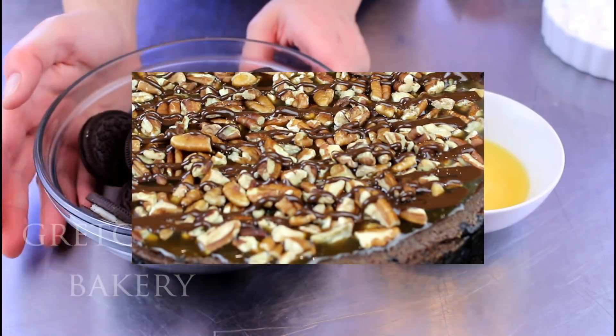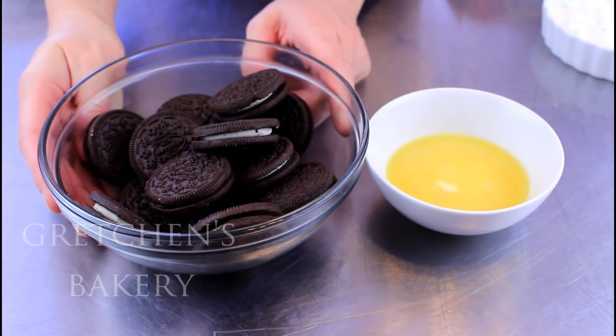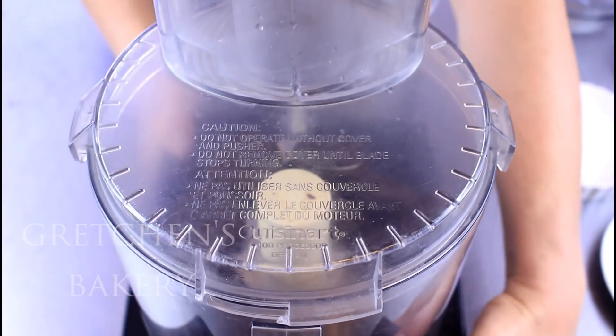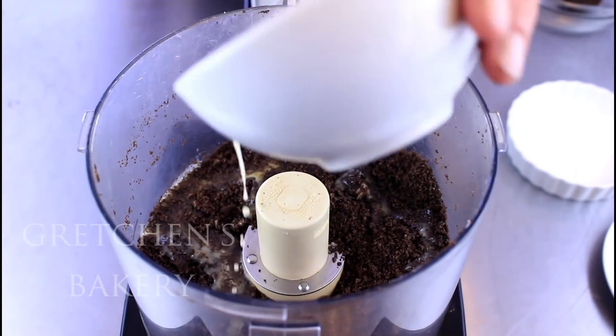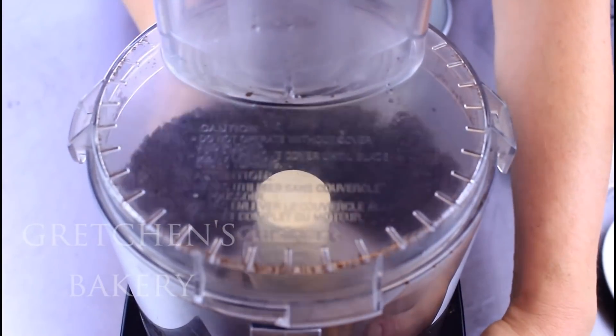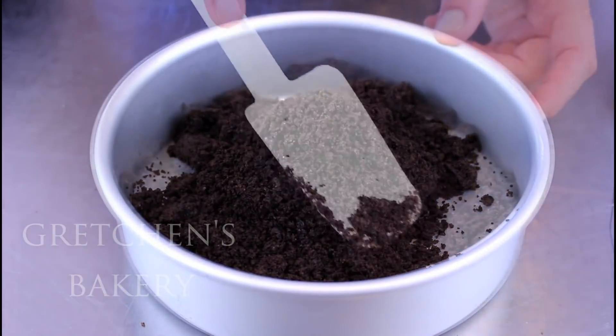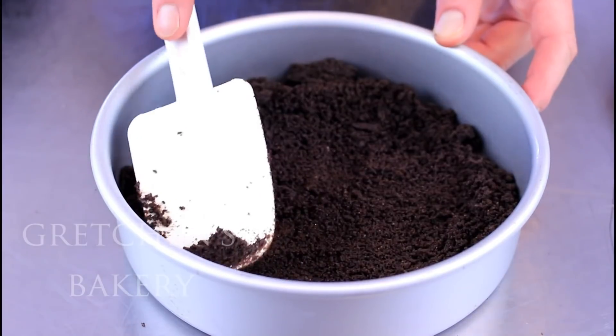First, to make the chocolate cheesecake crust, you will need a base of chocolate sandwich cookies and melted vegan butter. Just process it all together and then press it into the bottom of a greased and parchment-lined cake pan. Pop it into the refrigerator while you prepare the cheesecake batter.